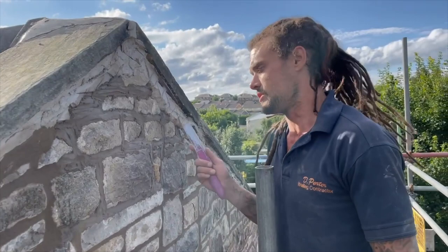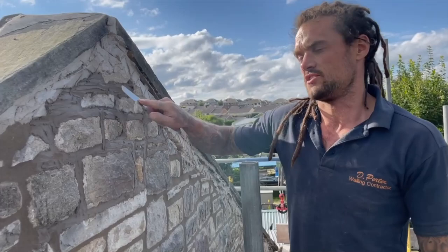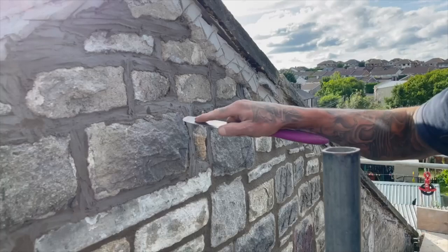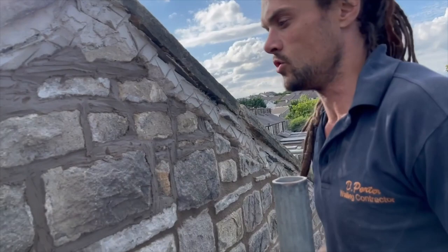The mortar's gone off beautifully enough to scrape it off. When the mortar's in this state it's called green hard, which means curing has just started to happen. You can tell if it's green hard because you can use your fingernail and just push it in. You put a fair bit of force behind it and you can see how it's just indented it a little bit. If it was fresh mortar, that knife would go straight into the wall. So we know this is green hard now and we're good to go.